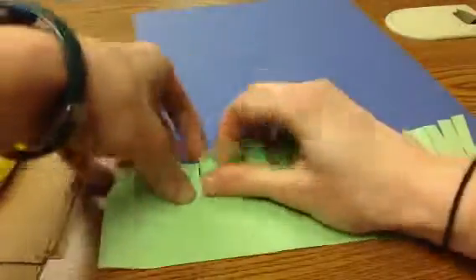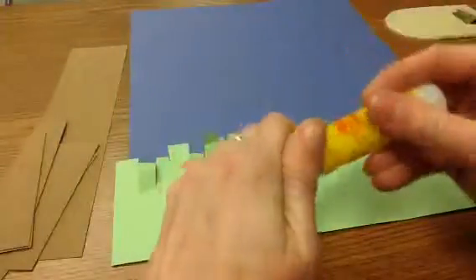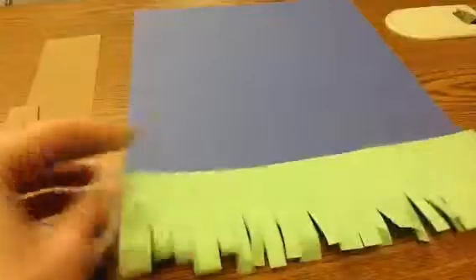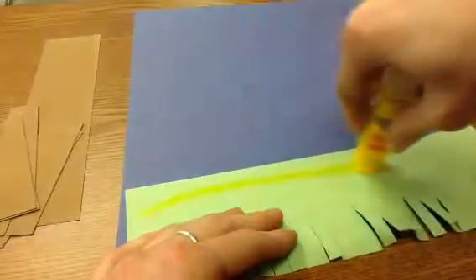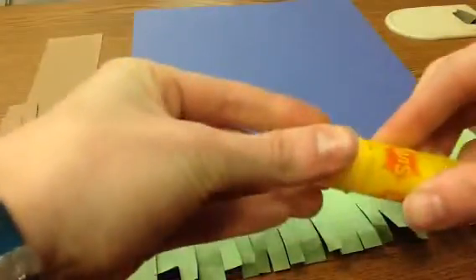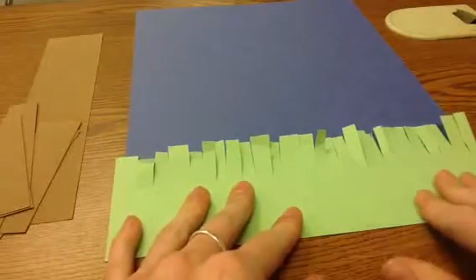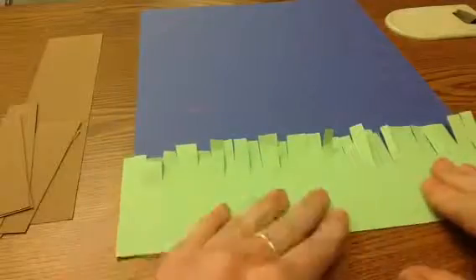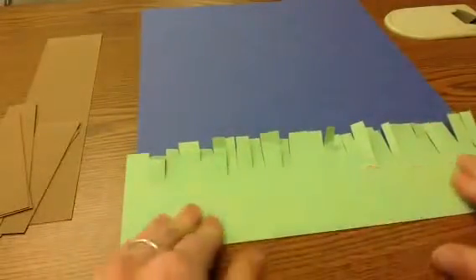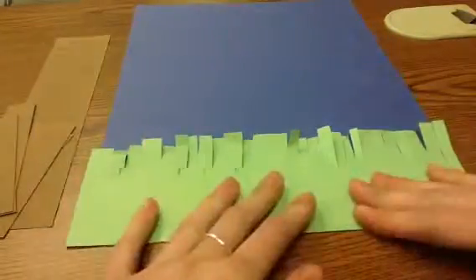Once I've got my grass cut, I'm going to open my glue stick — make sure we're sharing our glue nicely — and just do one line all the way across. Put the lid back on and click it. Now I'm going to hold it down and count to 20. You've got to count to 20, otherwise it's probably going to fall off, so you've got to make sure you're squishing it down. One line of glue is all I need.